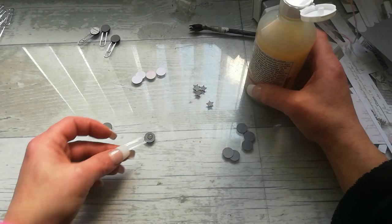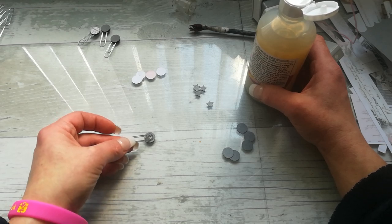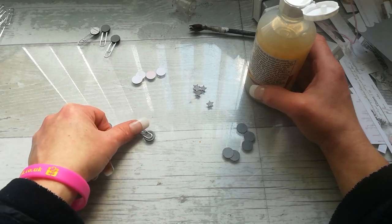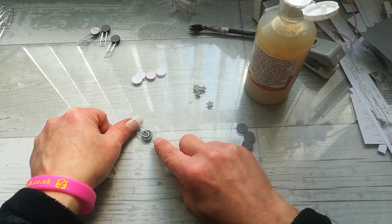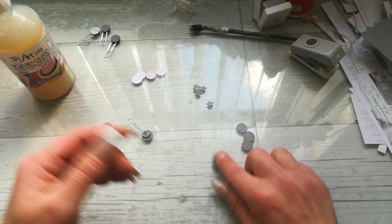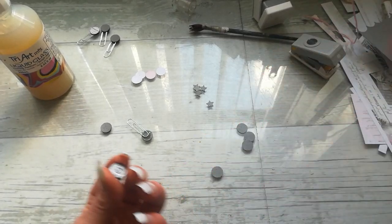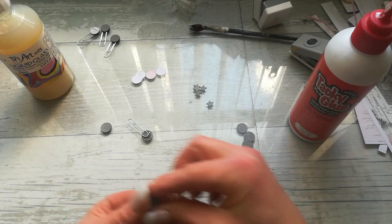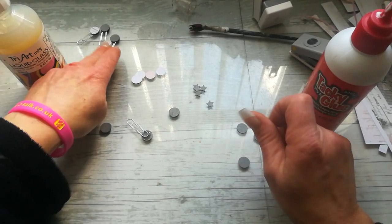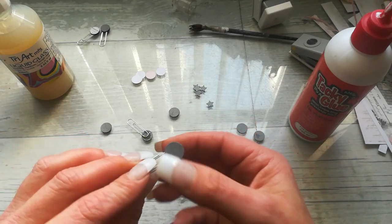I'm just putting a drop of that liquid glass on one of these circles, and then I'm placing that paper clip this way. It's good to leave it open for a few seconds to let that liquid glass get kind of a sticky coat on top. Once it's got that sticky coat, I'm placing the other two circles on top. So then it looks like this — from both sides I've got a double layer of those circles.